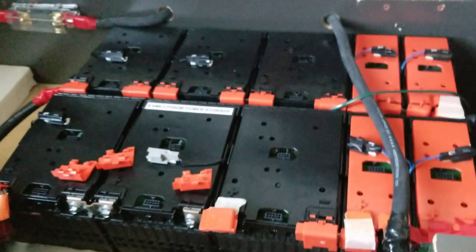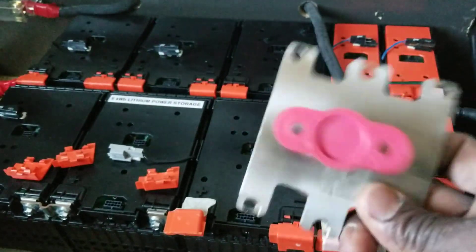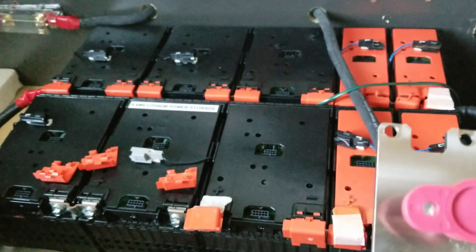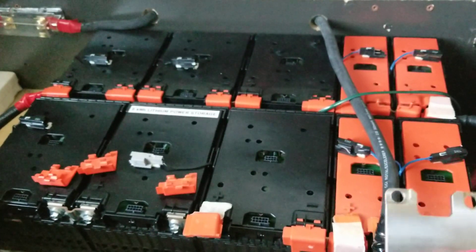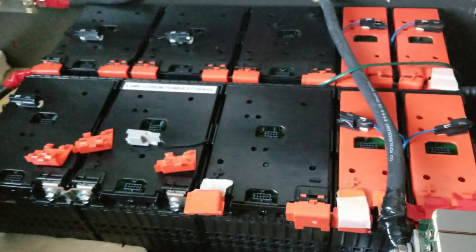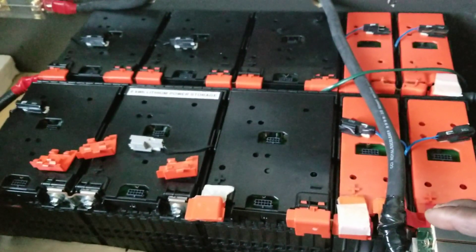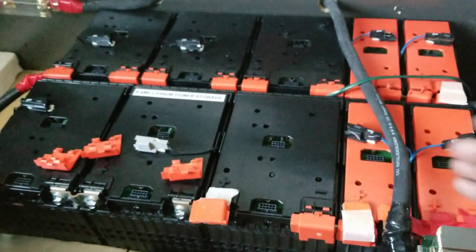I know some of you are impatient but you have to be patient with me. I'm not going to just install the bus bars without checking the batteries first — I want to show you the progress. There are a lot of people out there fighting us who don't use a BMS. I'm trying to speak for regular people like me. I've been running these batteries going on two years now and they are still balanced. Like and subscribe — bye for now!